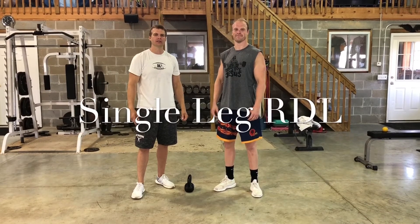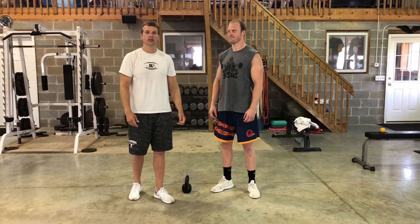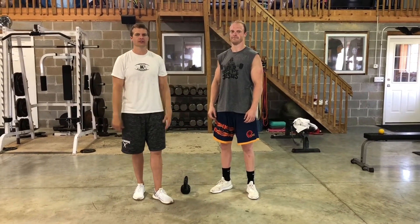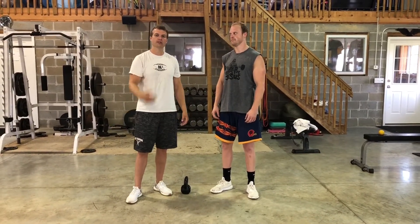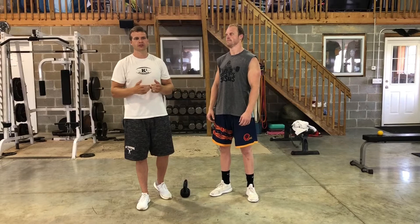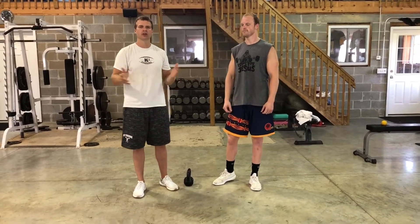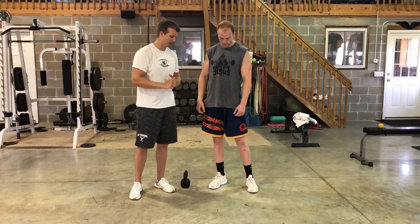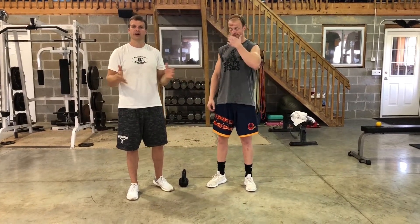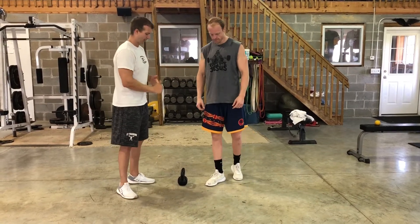Welcome back with the QB Docs. Today we're going to talk about a specific exercise called the single leg RDL, which is a great exercise for strength as well as stabilization of the hip. A lot of you guys probably already do regular RDLs, which is a stable movement in a lot of strength and conditioning programs across the country, but the single leg RDL is a variation that is extremely useful as well.